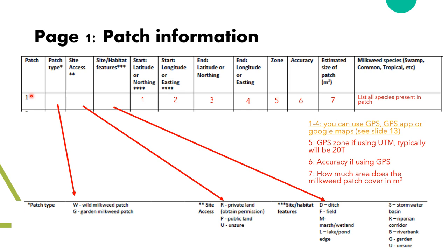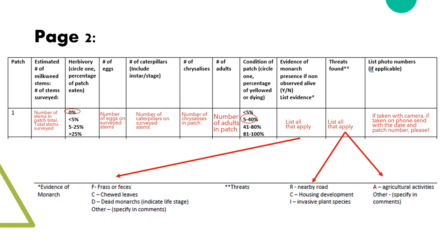Once you've finished filling out all the boxes for patch number one, you can move to the second page where there is a corresponding line. On page two, there are lines for patches corresponding to the first page. Here you record the total estimated number of stems as well as the number of stems surveyed. Remember, you can stop surveying after 100 stems. Since we are using a subset of the patch to predict information about the whole patch, it is important to survey a representative area, so we suggest doing transect surveys, which we will show in the next slide.